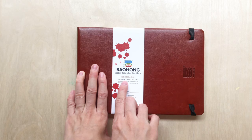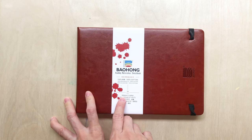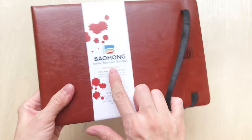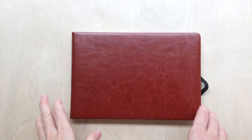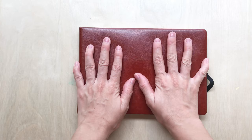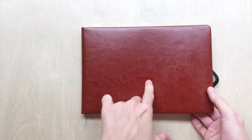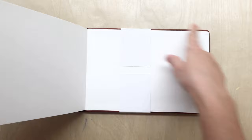I also got the Bao Hong Academy watercolor sketchbook. It's made of 100% cotton, 300 grams per square meter, acid-free, hot pressed, and natural white. Watercolorists have probably heard of this Chinese paper brand — their papers are reasonably priced and quite good quality. This is an A5 landscape watercolor booklet. I really like the cover; it's like faux leather and feels really nice, like there's some kind of sponge inside protecting it.